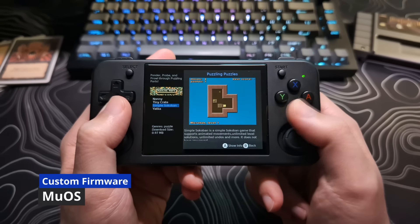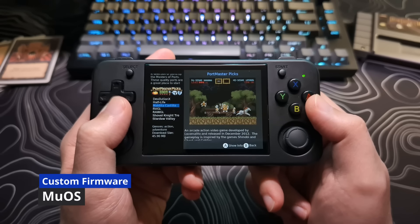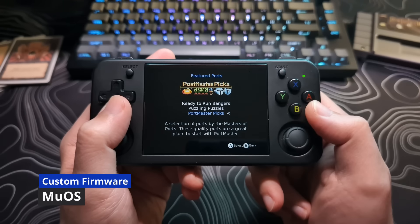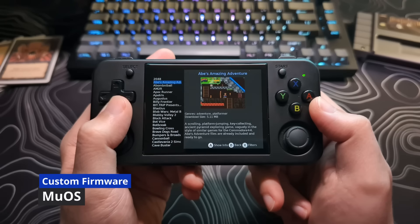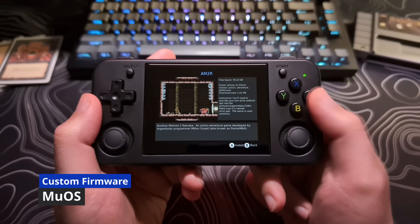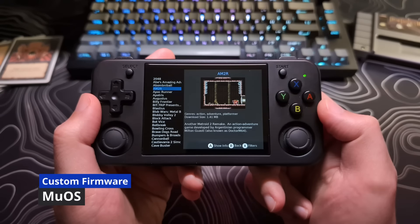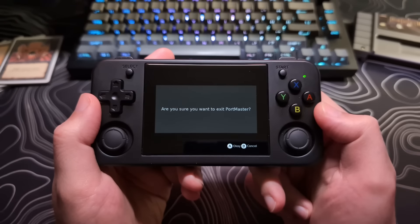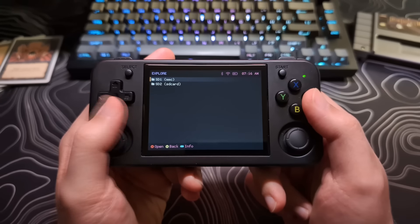Even though it is currently limited to the ARM HF ports. MuOS is probably the most stable of the bunch currently. The downsides to MuOS are that the standalone PPSSPP emulator is currently unavailable, but you can still run PSP games through RetroArch until it gets added. It might take you a little longer to get everything set up just how you like it, but I do think that is worth doing, as I really like this firmware so far.